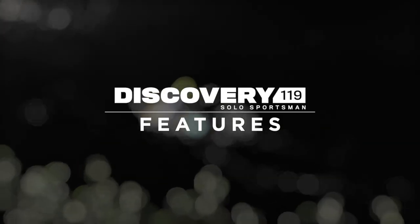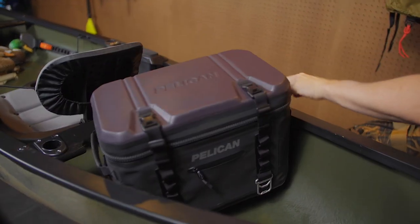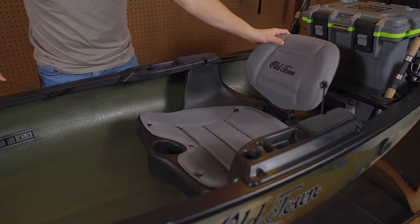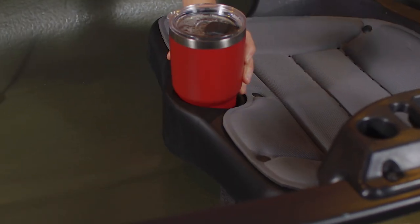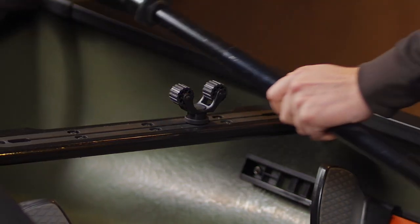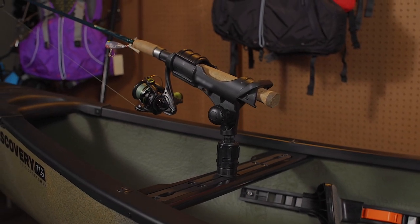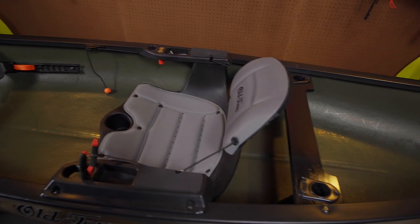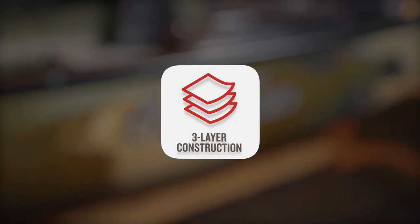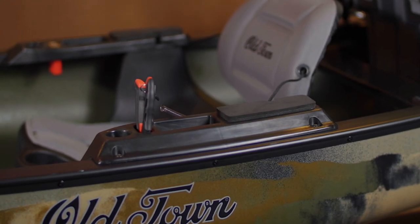The Discovery Solo Sportsman's features include a one-of-a-kind yoke with flush-mounted rod holders that accommodate tackle crates, coolers, or even decoy bags, a comfortable padded kayak-style seat with adjustable backrest and a cup holder, adjustable foot braces to dial in your fit, a recessed accessory track in the thwart for cameras, rod holders, fish finders, gun holders, anchor kits, and more, a spacious and stable hull able to accommodate gear, dogs, and more, the iconic durable three-layer hull construction that is the hallmark of the Discovery series, and it even includes padded armrests with multi-use functionality.